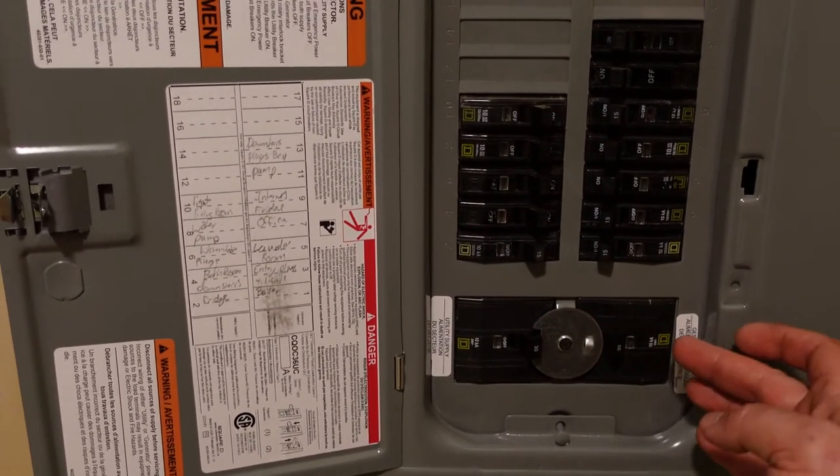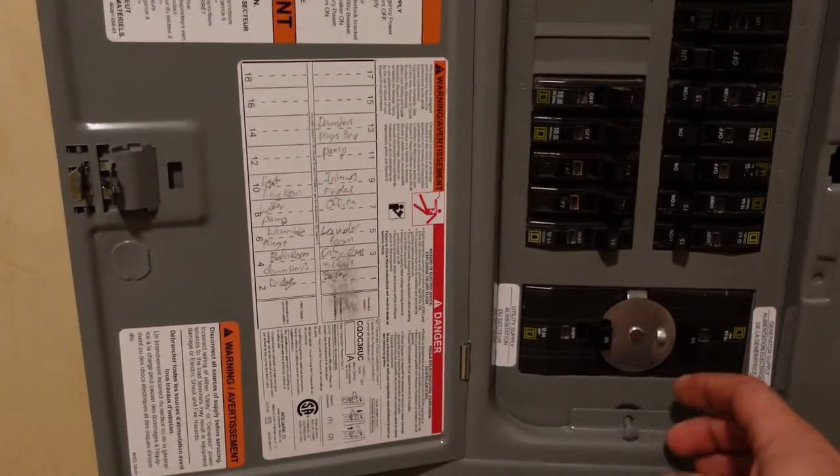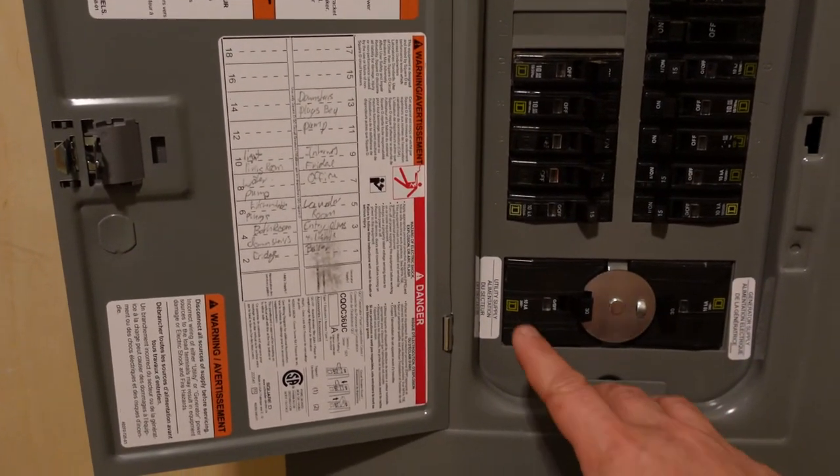In any case, you can't have both on at once. So you can only turn the generator on or you can turn the utility on — never both simultaneously.